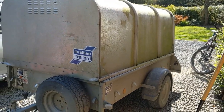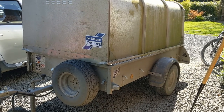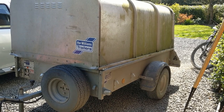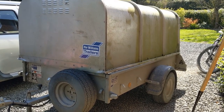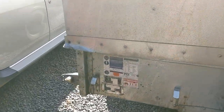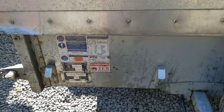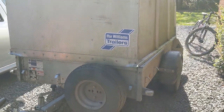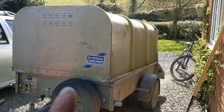This is my Ifor Williams P7E trailer - it's a 7x4. I bought this about three years ago brand new. There's probably a video of it not long after I purchased it on the channel. The unladen weight is hardly anything - if you look at the weight plate, it's only about 205 kilos. This has been an excellent trailer. It was quite expensive - I think I paid about a grand for it, and that was without the top.